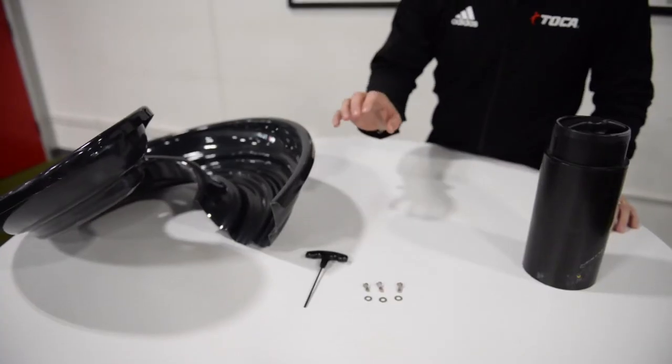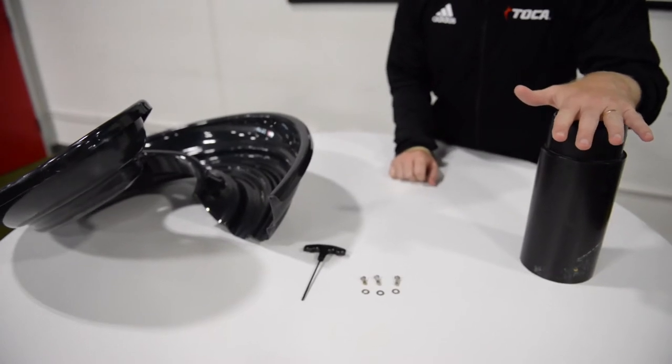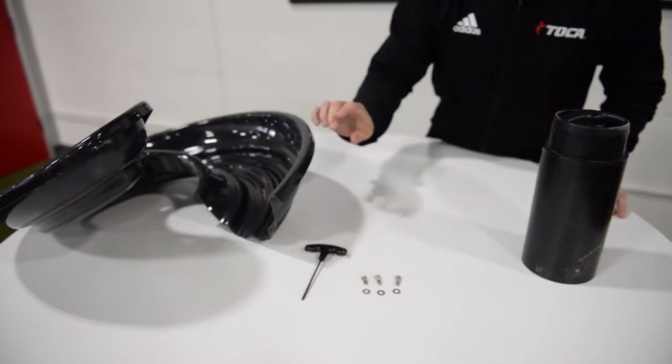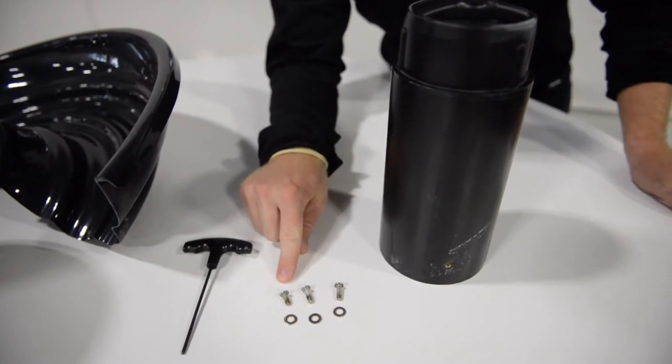To assemble each segment of the spiral hopper you'll need one center tube, two large screws, one small screw, the Allen key, and of course the spiral. You have two larger screws and one smaller screw.